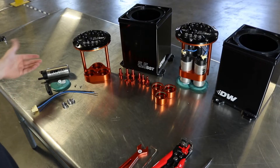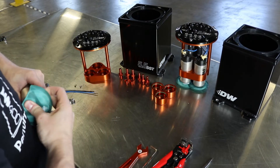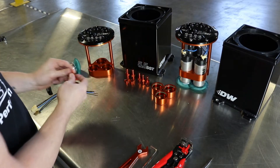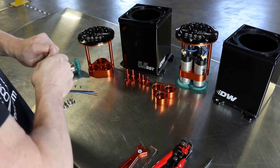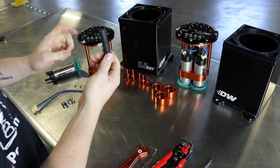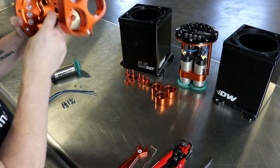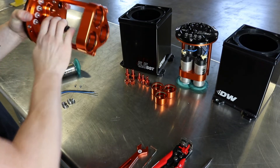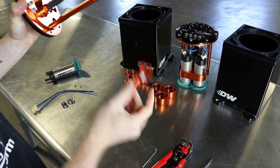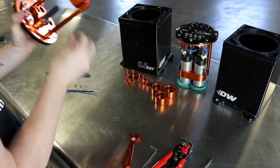The first thing you want to do is prep the DW 400 for install. You're going to put the filter sock on the bottom of the pump as you see here. Next, we are going to install the fuel hose onto the barb fitting. You want to use the larger barb fitting for the DW 400 and DW 300. Screw this right in here and use your DW AN wrench to get that all secured. Always make sure you put your clamps on the hose before installing the fuel pump.